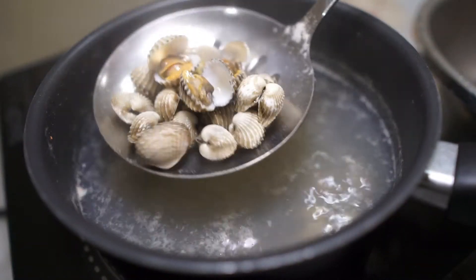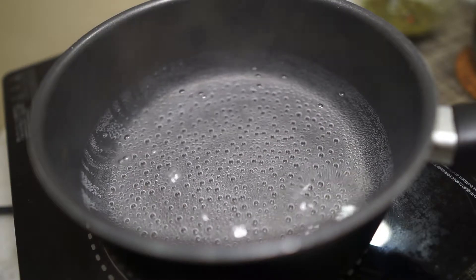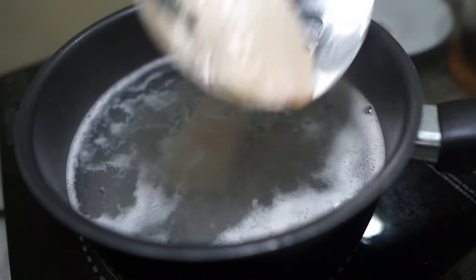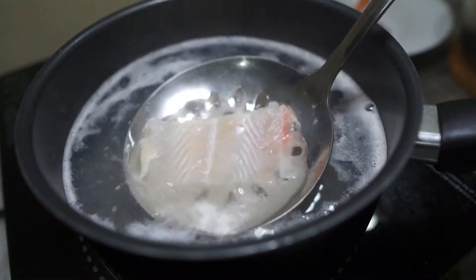It's just the easiest. I have some shrimps here, and I also have some sliced fish.